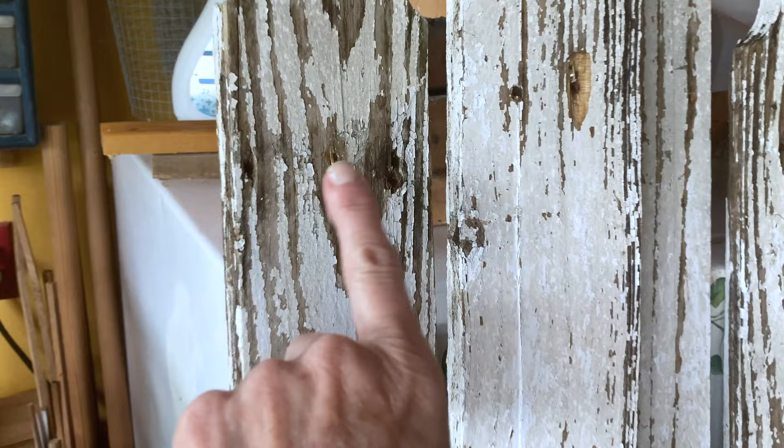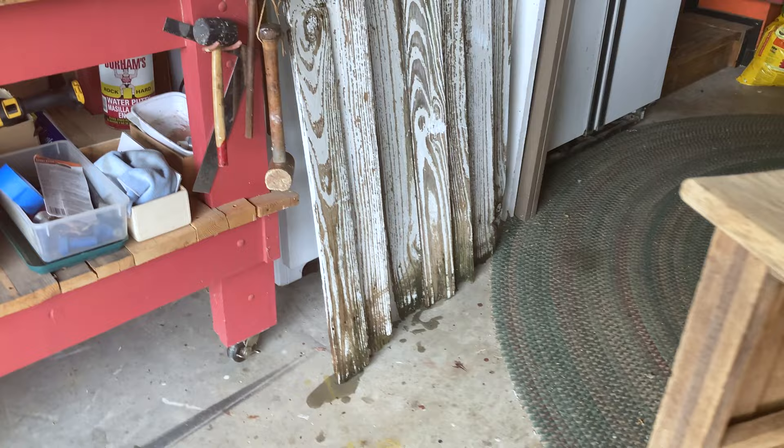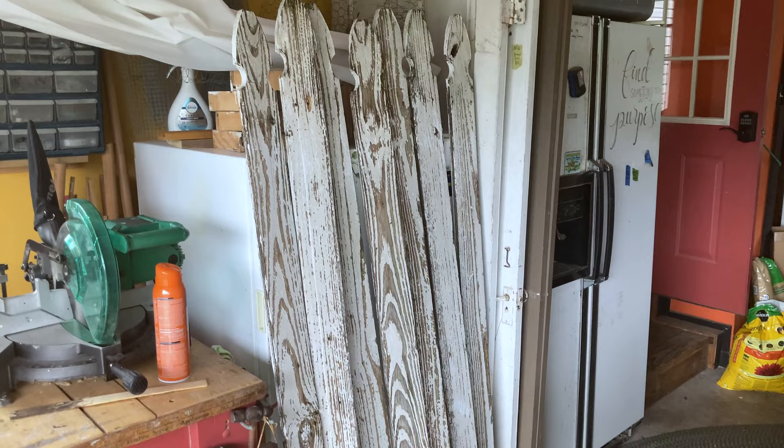I used a hard scrub brush and some bleach water because these were green — some of this was really pretty green and I wanted to get rid of that. I sprayed them down with bleach water and scrubbed them with a scrub brush, got the hose out and really scrubbed them. Now they're going to sit here all night and dry. I had to put them indoors since it was getting ready to rain.